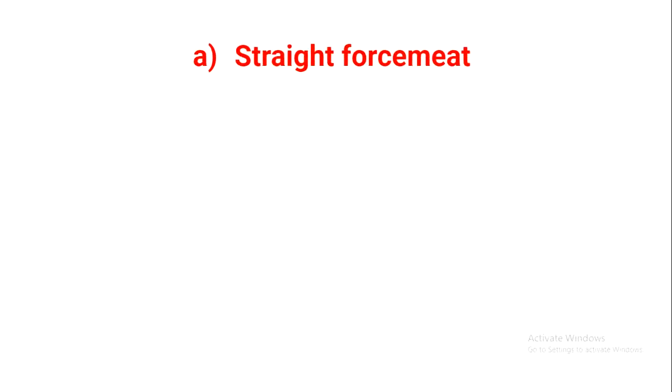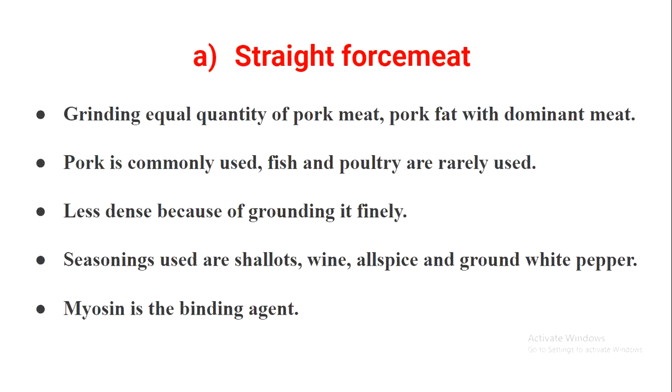The first type is straight force meat. It is made by grinding equal quantities of pork meat and pork fat with the dominant meat. The dominant meat can be any kind of meat, or even pork itself — pork is commonly used. Fish and poultry are very rarely used in straight force meat.